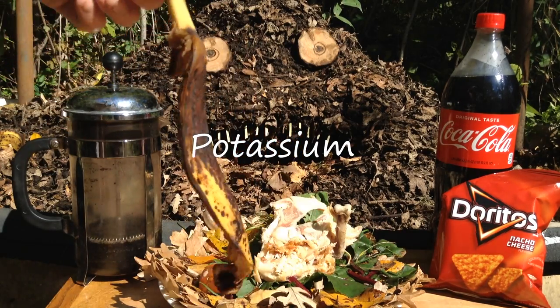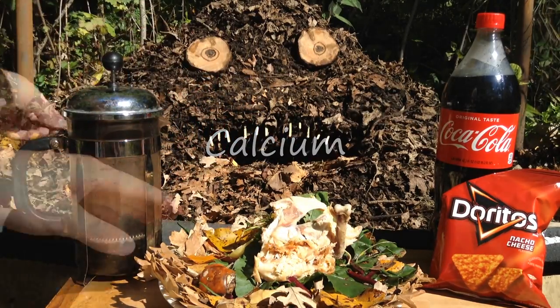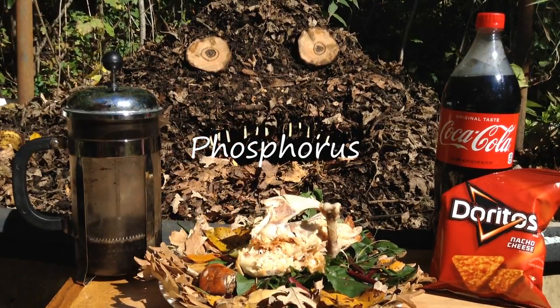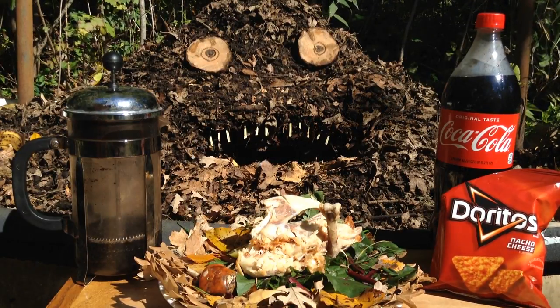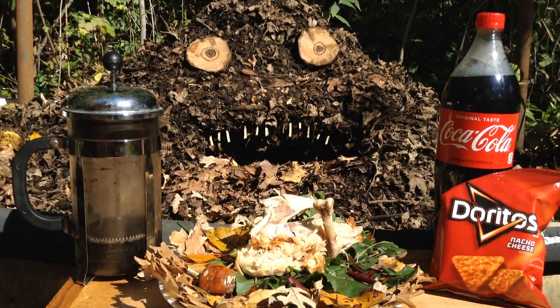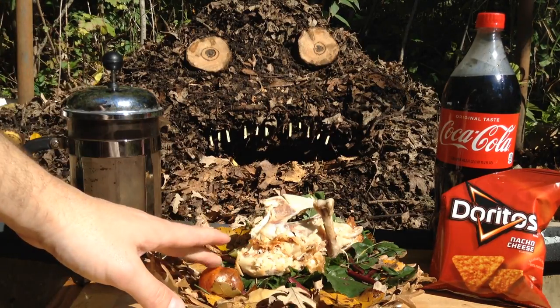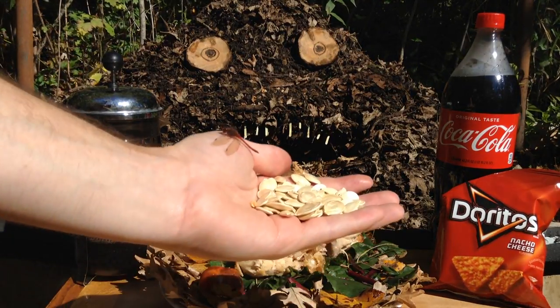Banana peels are an excellent source of potassium. Eggshells are a great source of calcium. I even compost things like bones and meats — as long as you do it sparingly, this adds really nice phosphorus, which is a little bit more rare when it comes to vegetables. Most commercial fertilizers use bone meal, which is just ground up bones, or fish emulsion, which is just ground fish. It's a little bit higher in beans and seeds.